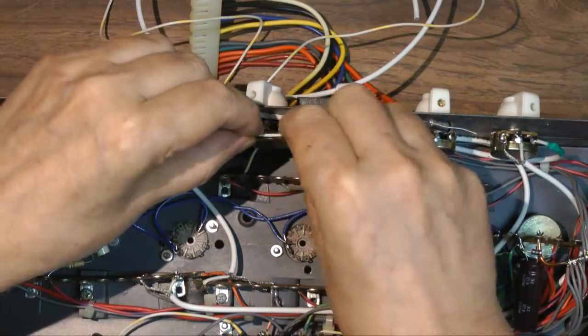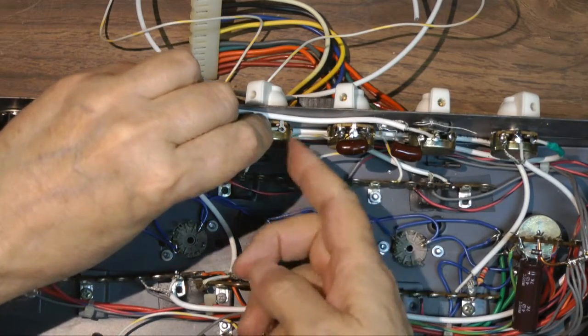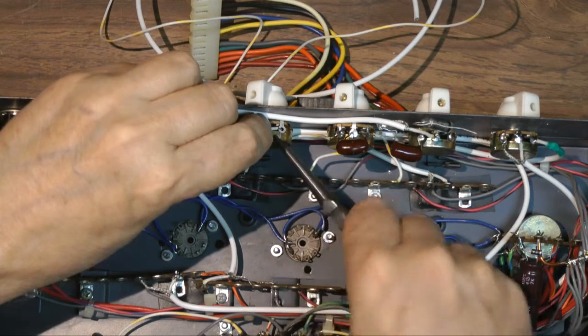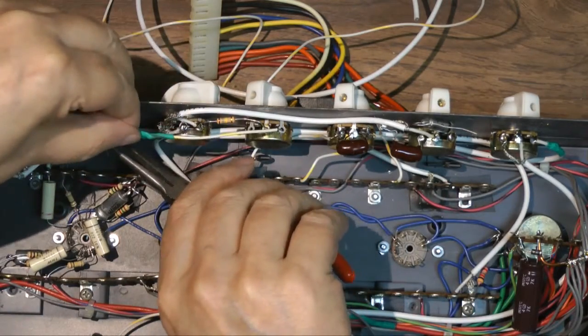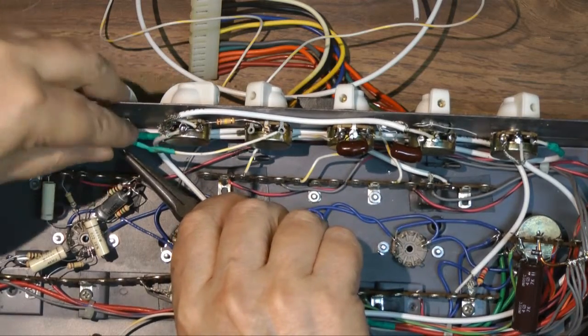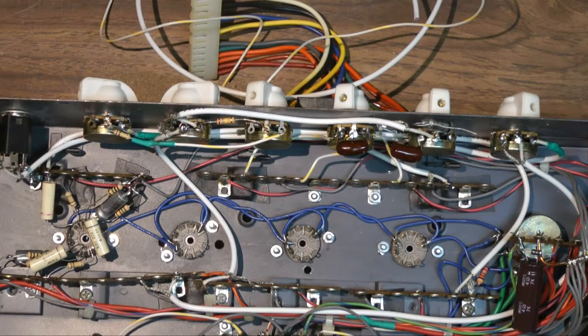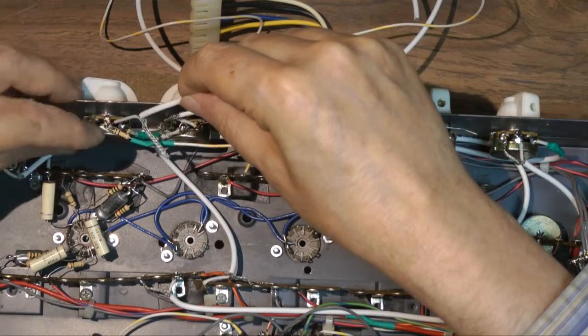That particular wire I'm putting on right there gets replaced later with a shielded cable. The only reason is because I replaced the volume control with a dual section control, so I had to remove it — it was in my way and I damaged the wire. Since I had to replace the wire, I replaced it with a shielded one. I put a dual volume pot in there so I'd have control for reverb send.